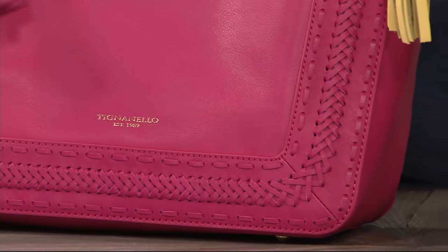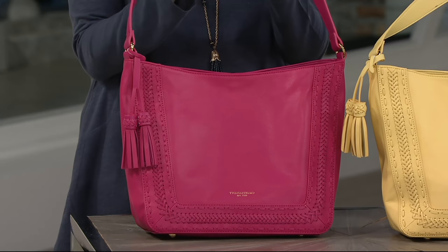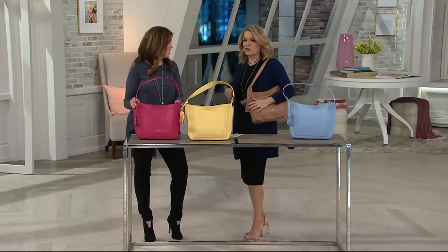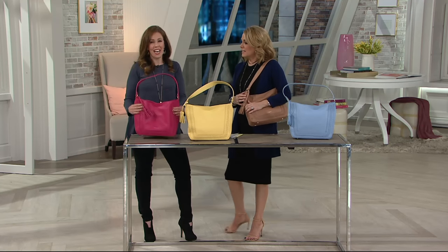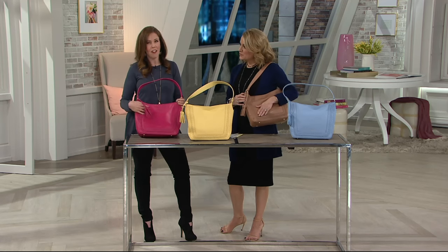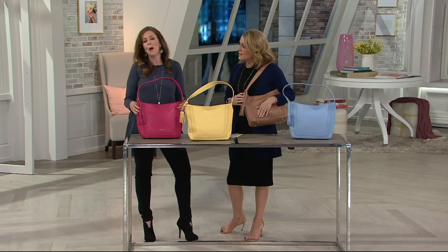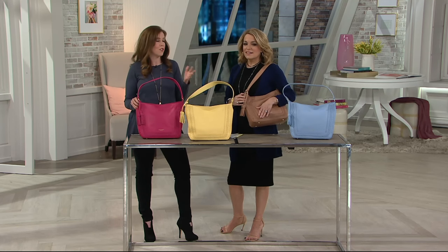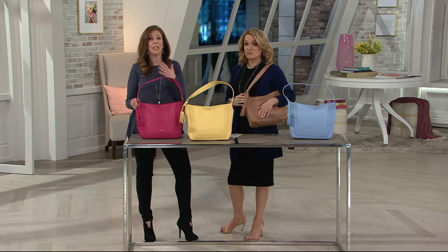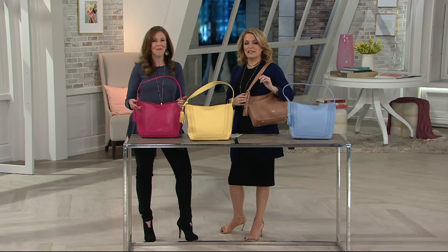It is 10 and a half inches wide, 13 and a half inches high, four inches deep, nine inch strap drop. This is a nice size bag — just a hair over a pound. It is so lightweight. We have the glove leather to thank for that. Our glove leather is very soft and supple — it's definitely the most luxe leather that we offer. But it's easy to care for, which is fantastic too. Because if you get anything on it, just grab a damp cloth or even a mild soap and you'll be good to go. So don't worry about using it every single day.